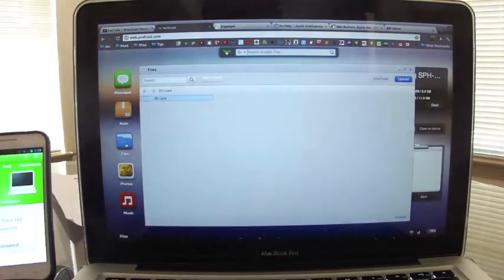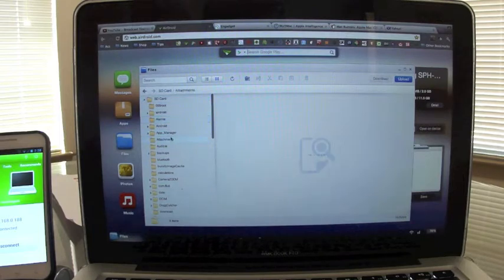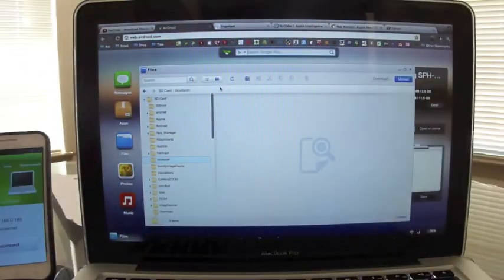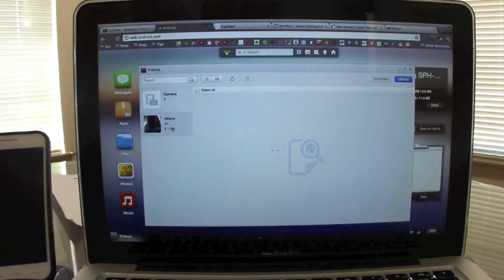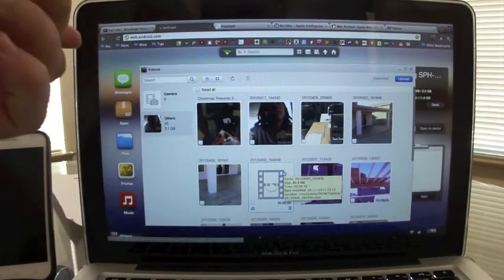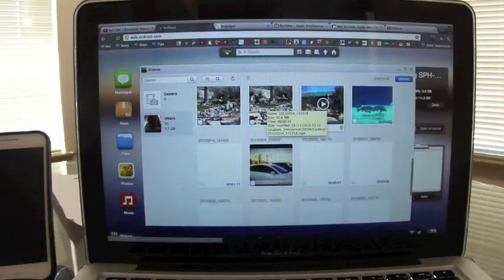From here you can access everything that's in your phone — you can access all the files, pretty cool. It's like having the Android operating system on your computer. You can access your videos from your camera roll. One thing to keep in mind: it will access the internal SD card, not the external SD card.